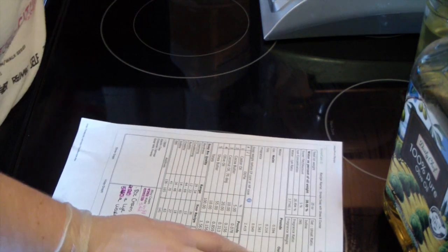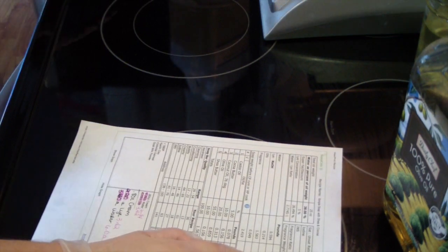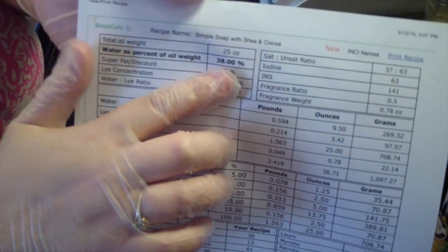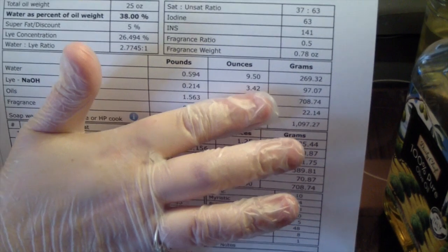Our lye is 3.42 ounces and our water is 9.5 ounces. That is if you do full water at 38% — your water would be 9.5 ounces.